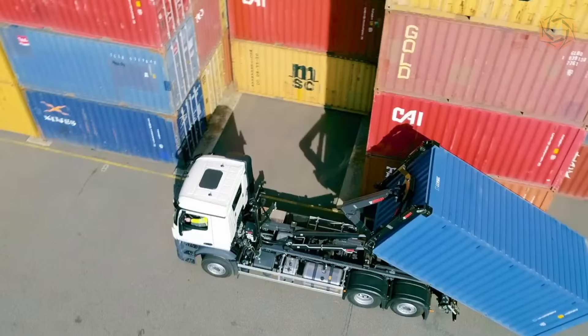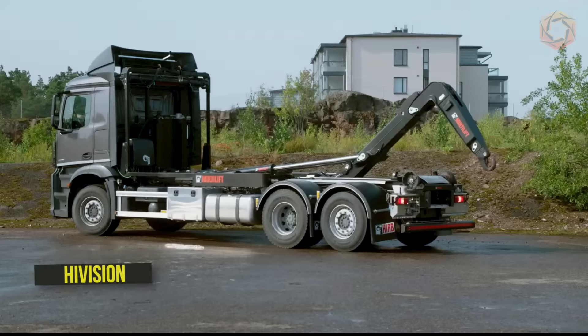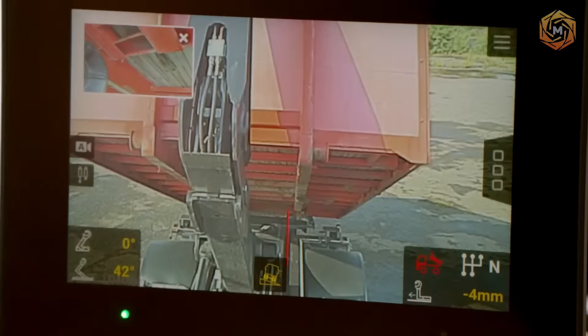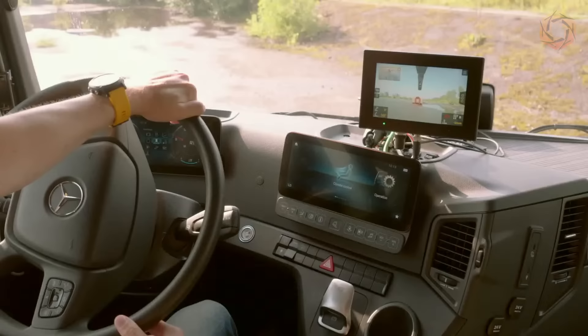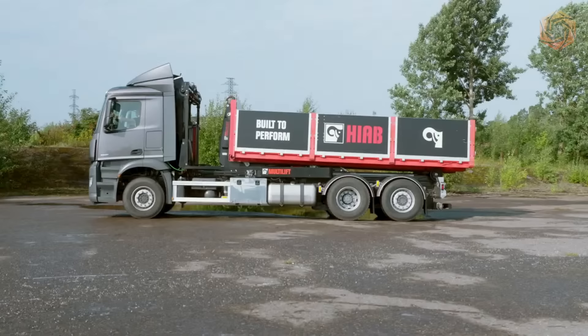Hiya reinvents hook lifting efficiency and safety with innovative and industry-leading digital technology — HiVision! The combination of external cameras and sensors with in-cab surveillance and control technology provides uncompromising safety and productivity on any job. Obstacle detection software is an added safety feature that minimizes the risk of injury to people or damage to equipment.